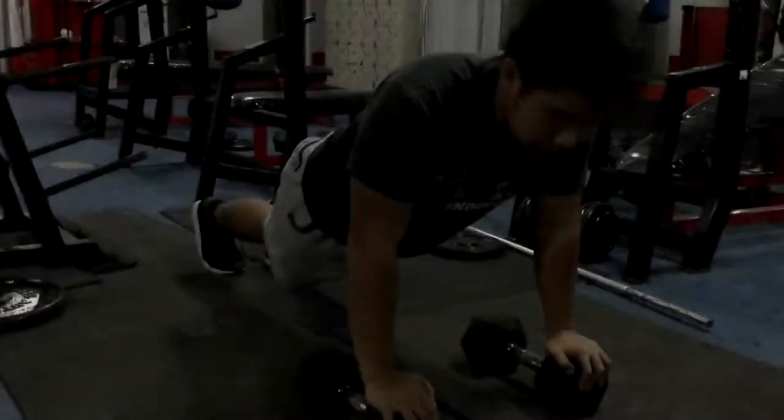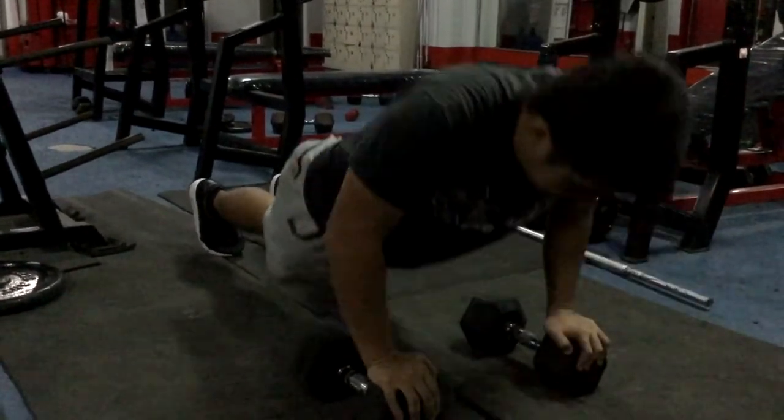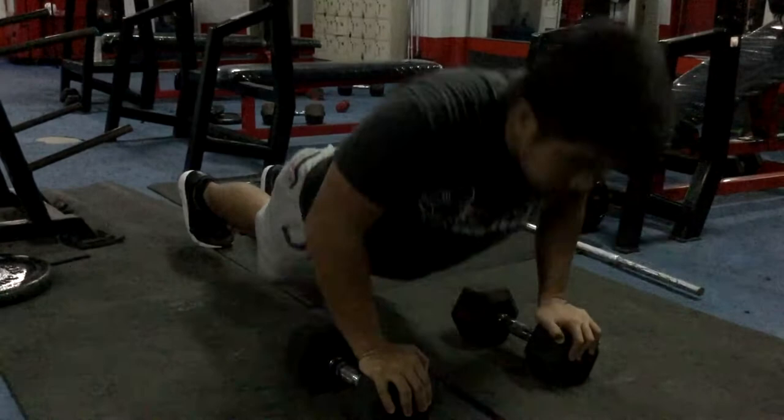Staying fit is not only about being healthy physically, but also mentally and emotionally. There are many ways to stay fit, and one of those is exercising using a twist board.